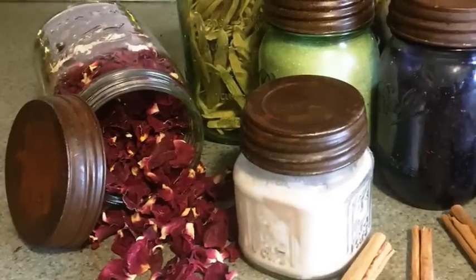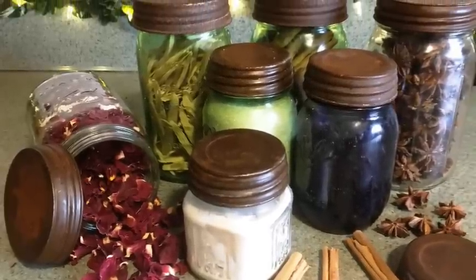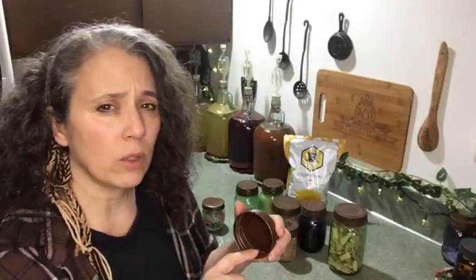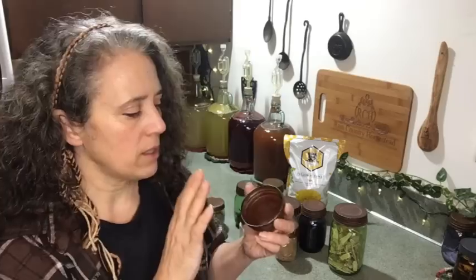The beeswax coating also helps prevent rust, since some of these lids can still rust if they get damp at all. I always store dry goods with these — I never use them for wet goods. But even with dry goods, depending on the lid, it can get a little rusty and stick to your jar. With a thin layer of beeswax — or even a thicker oil like coconut oil — that helps as well. I prefer beeswax because it stays hard and provides a more solid protective layer.